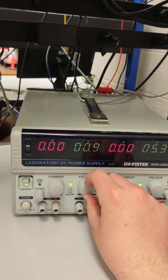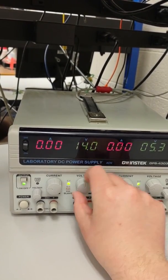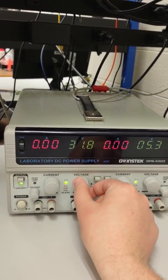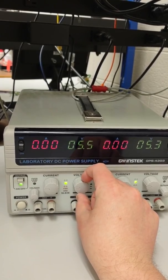You can change the voltage going all the way down to 0, or up — you might hear it click internally — all the way up to 31.8 volts. We usually keep it in a voltage range from 0 to 5.